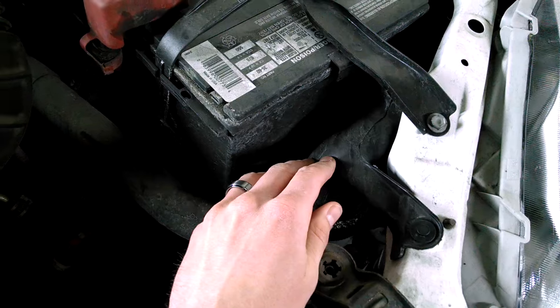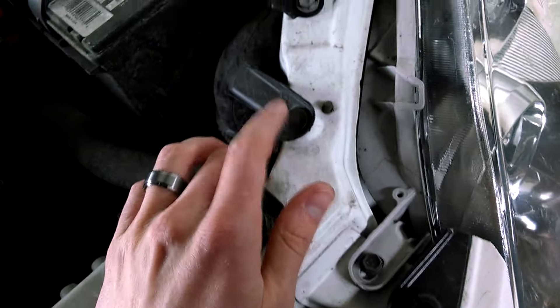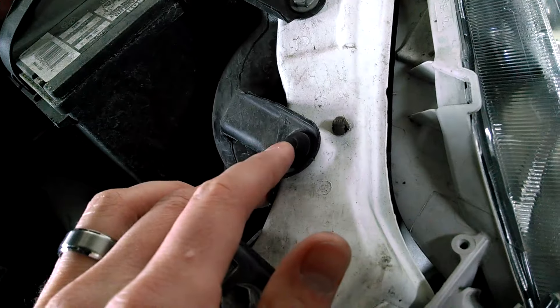This doesn't apply on the right side — if you're changing the right bulb, it's already exposed and you can see everything you need from the back. But if you're working on the left side, the first thing you need to do is take out this screw right here.